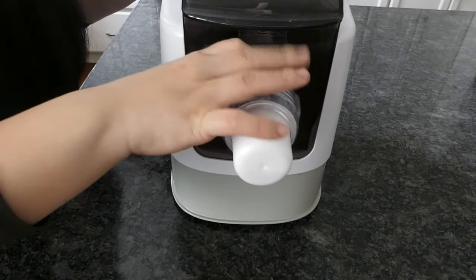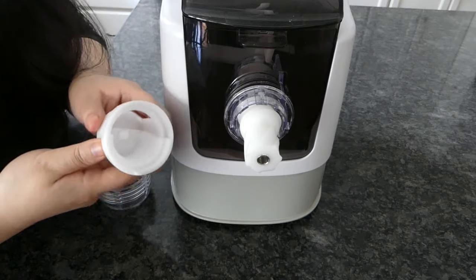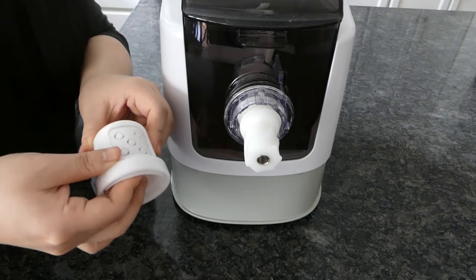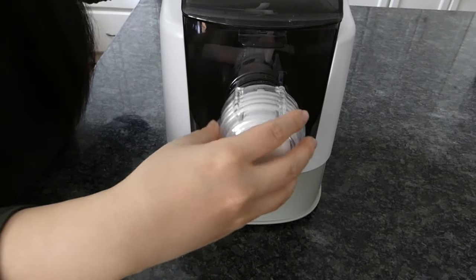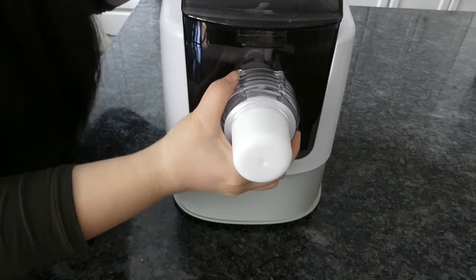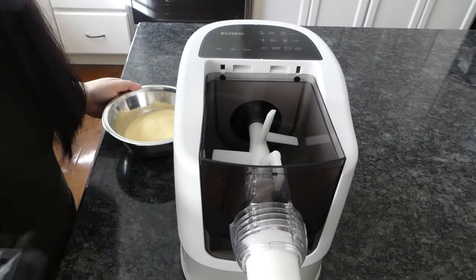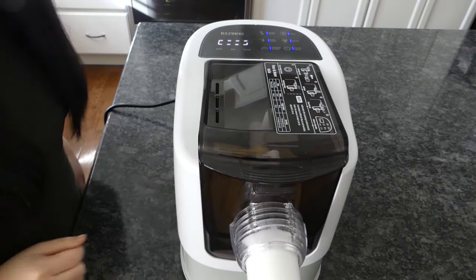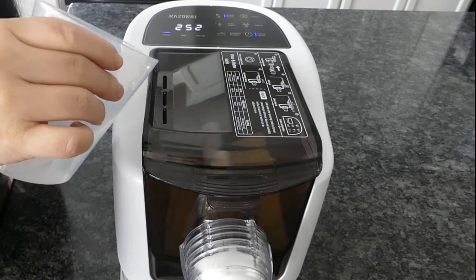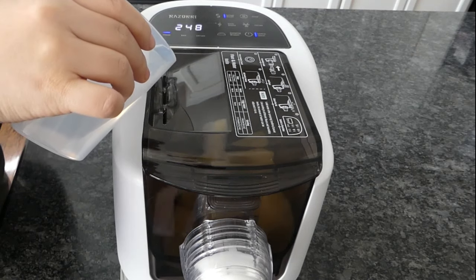Choose the shape for your pasta — I'm making rigatoni. Snap the attachment in and secure it tightly, then in goes the semolina. Turn the machine on and slowly drizzle the water in. This process should mimic handmade dough, where we try to hydrate all of the flour as evenly as we can.